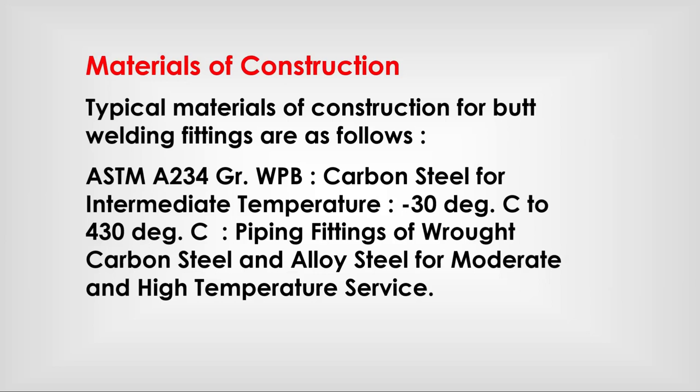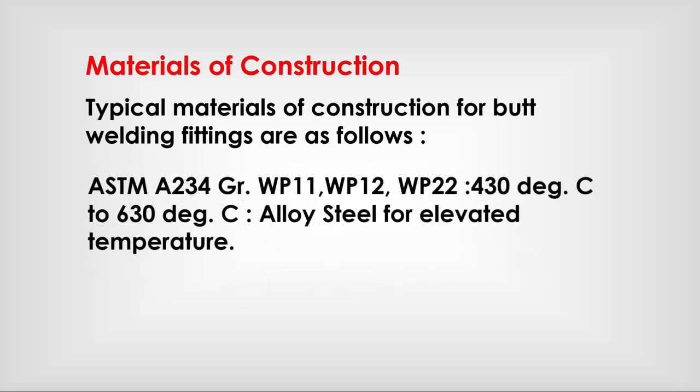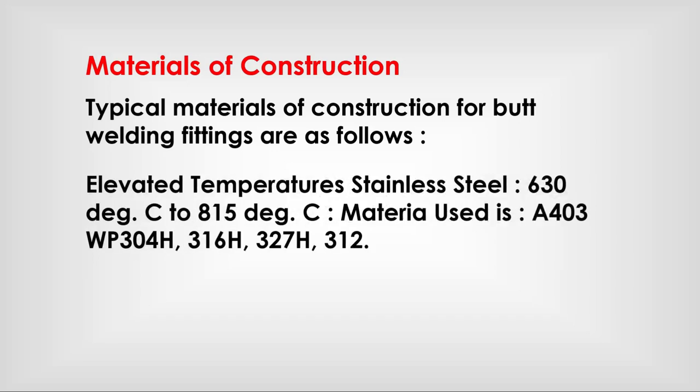Material of construction: typical materials for butt welding fittings are as follows. ASTM A234 Grade WPB — carbon steel for intermediate temperatures (−30°C to 430°C), covering piping fittings of wrought carbon steel and alloy steel for moderate and high temperature service. ASTM A234 Grades WP11, WP12, WP22 — alloy steel for elevated temperatures (430°C to 630°C).